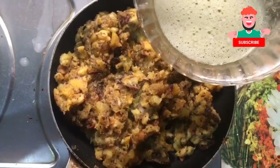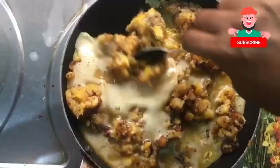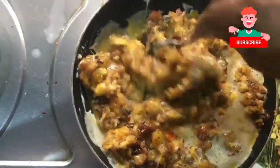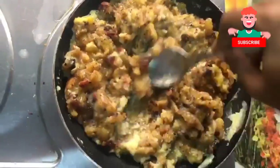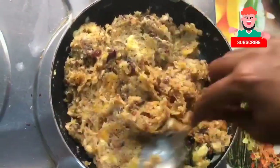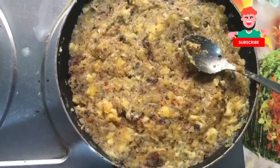This is ready — mix it well. The heat will be low flame, then half flame, then full. Let's mix the egg fully. We will set it like this. Put it in 2 minutes on high flame.